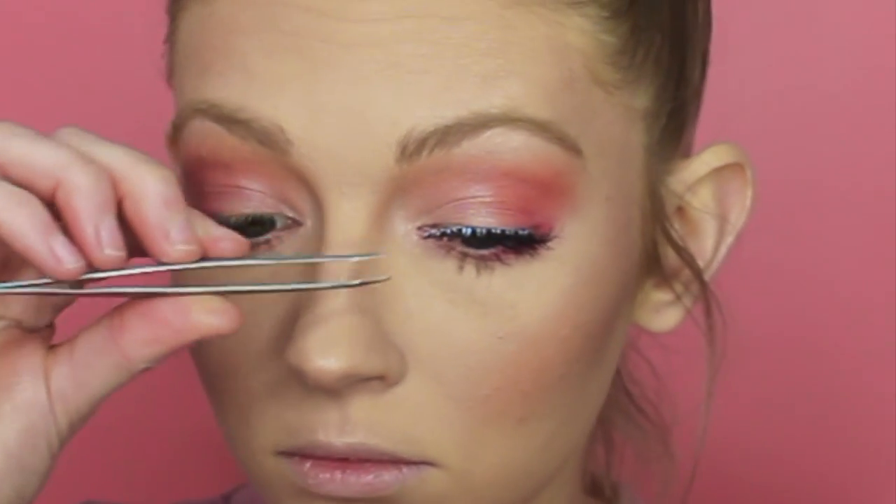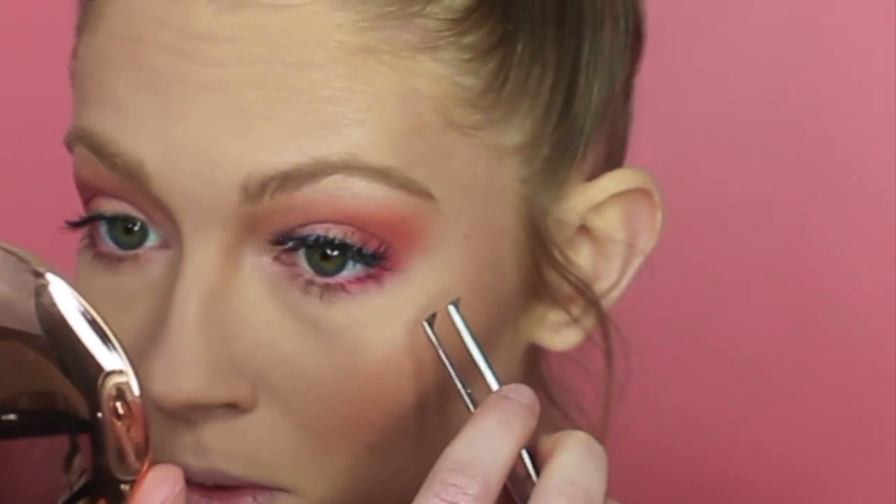For lashes I'm going to be applying the Eylure 117 Whispers - they're my favourite ones from Eylure.